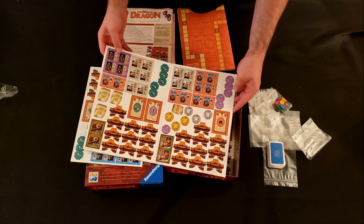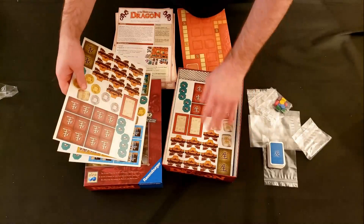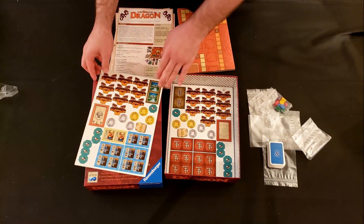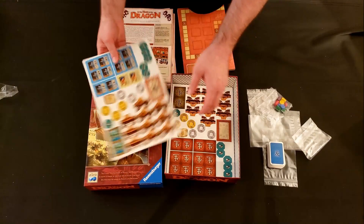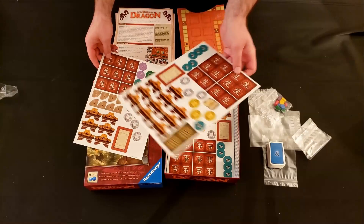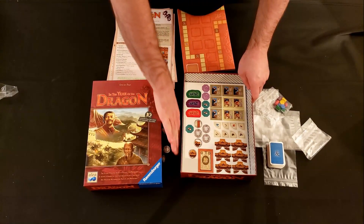I still enjoy these classics — they're solid games. They also tend not to cost nearly as much as more modern games because they're not giving you a ton of plastic, acrylic tiles, or all sorts of over-the-top production components.